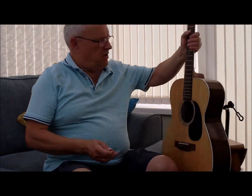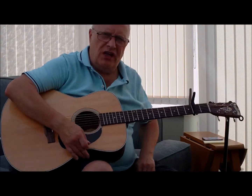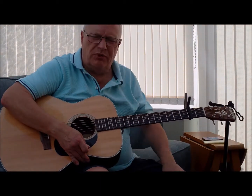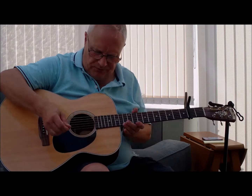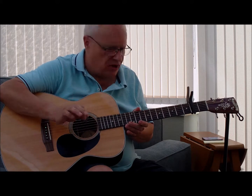Now this is the Blue Ridge BR-63 — it's a much better guitar, and it's fitted with the rock and blues strings, not Blue Ridge, but early ball. Listen to the difference with these strings on.